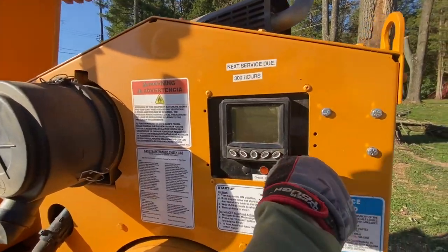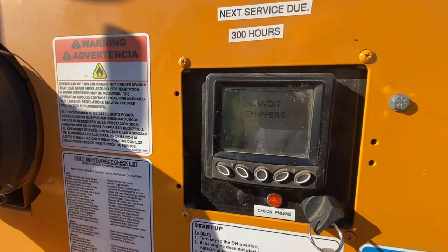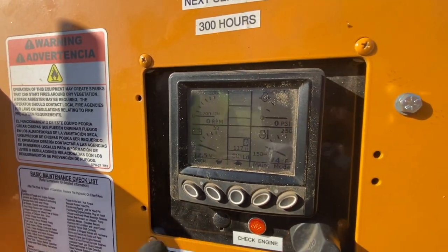First, you want to turn the engine ignition once and you'll see it's going to boot up. Now you can see your controls in the menu and we can get started right away by turning the ignition.